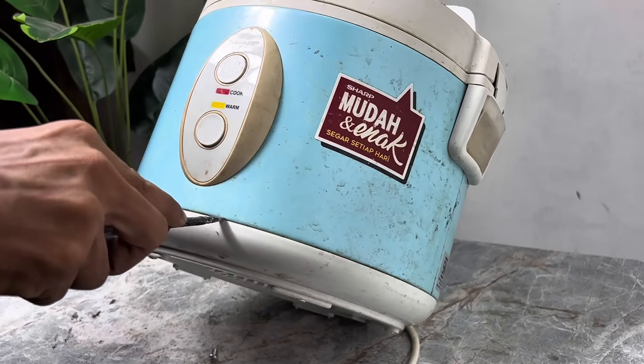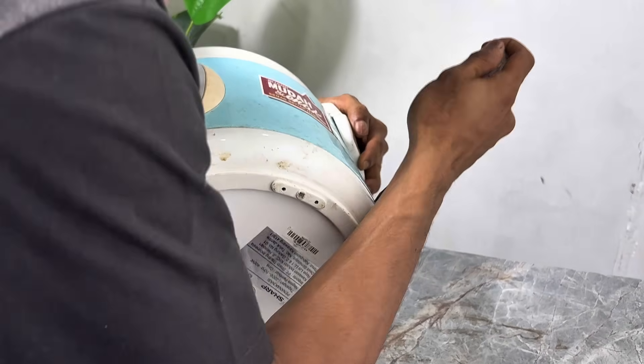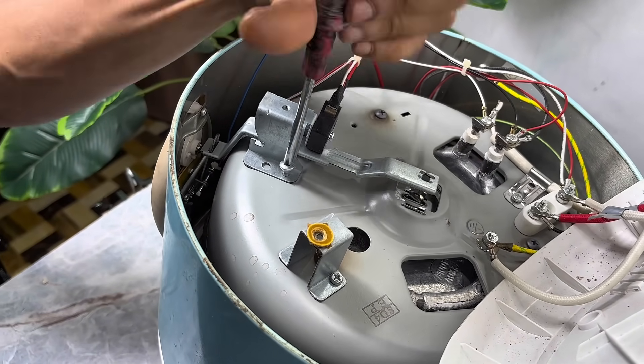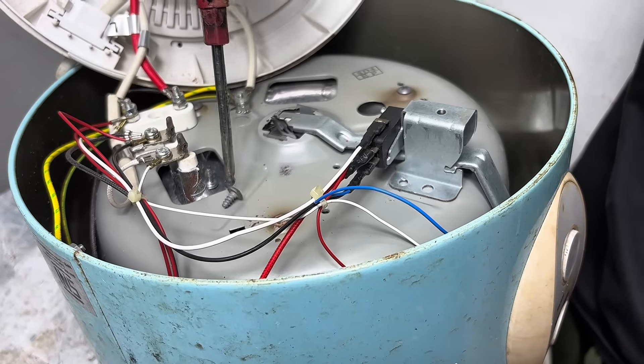The first step we need to take is to disassemble all the parts of this broken rice cooker — from the small bolts to the internal components, we'll carefully remove them one by one. There's no need to rush, as we're only focusing on removing one part: the heating element located at the bottom.